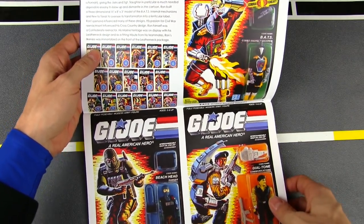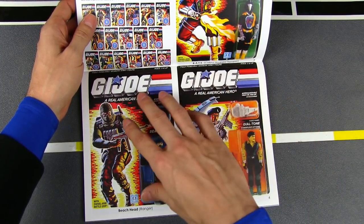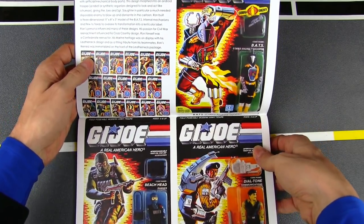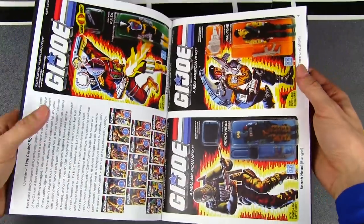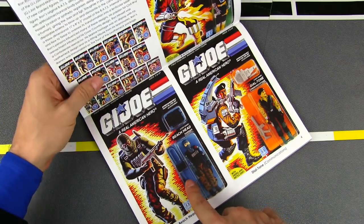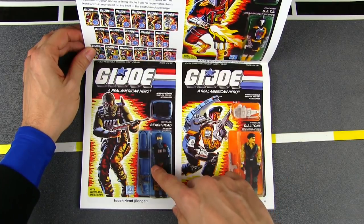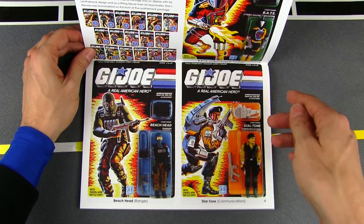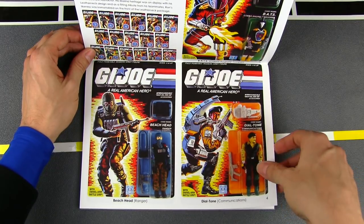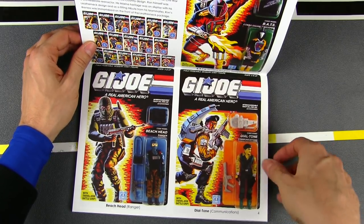One difference from the previous volumes is those had one page per figure, but this time we're fitting two figures per page, just because there are so many released in this one. We've got the BAT, we've got Beachhead — this was another one of my favorite Joes growing up. They included another authority figure; Beachhead was ranked behind Hawk and Flint and Duke, but he kind of felt like what Duke originally was — the field commander.